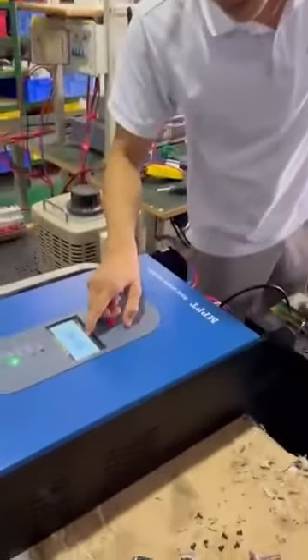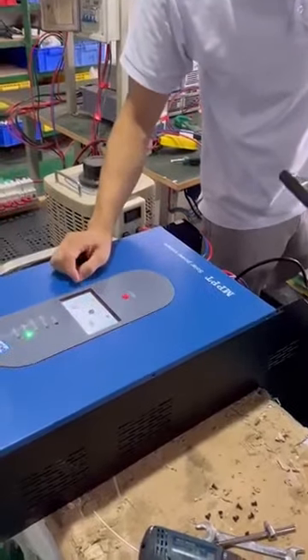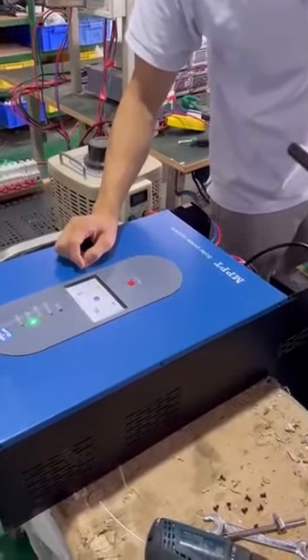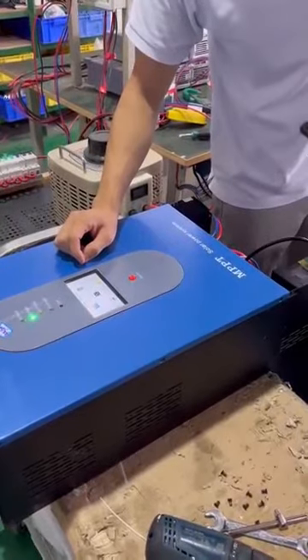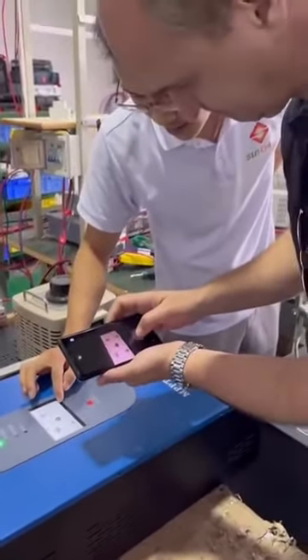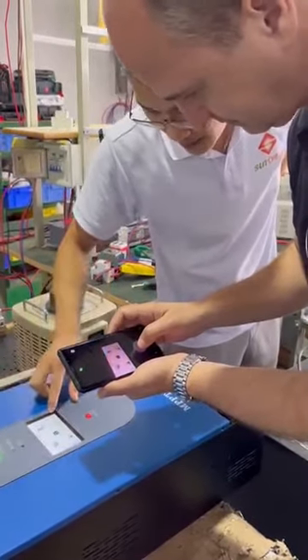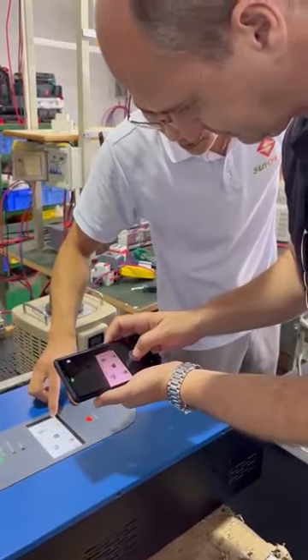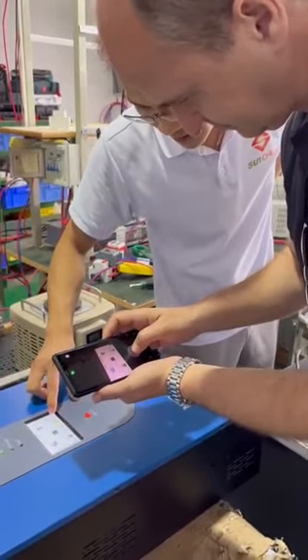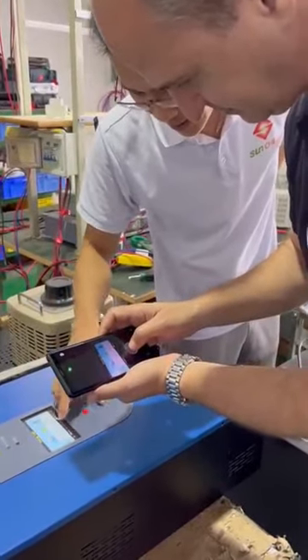We can also set the charging voltage. The fourth icon is the load icon — on the main page you can see the output voltage and the output capacity. Pressing inside, you can see the data by date, month, and total data.